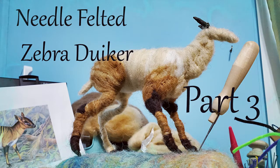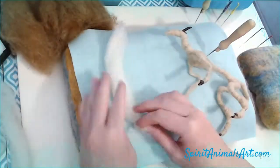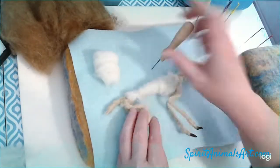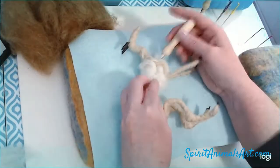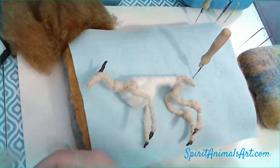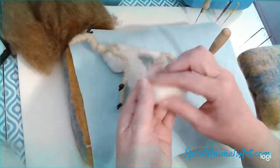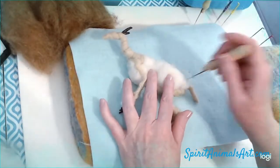Hey guys, we're back for part three needle felting the zebra duiker. I have sped it up a little bit just to help it go a little bit faster. In this one we're going to put a little bit more wool on him, getting a little bit more on the spine, and we're going to use just a little chunk of rolled up wool for the chest cavity to help fill that in. I'm going to make two more little rolled up fluffy pieces for the belly — this will be the beginning of the belly. Later on we will build it up a little bit more, but this is just to get some wool on, just helps it go a little bit faster.